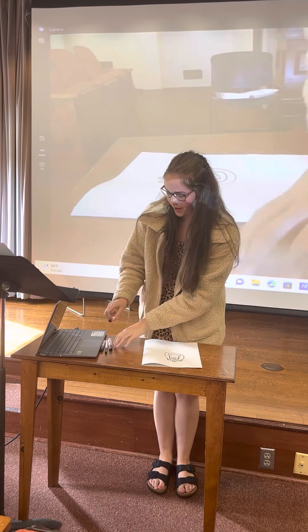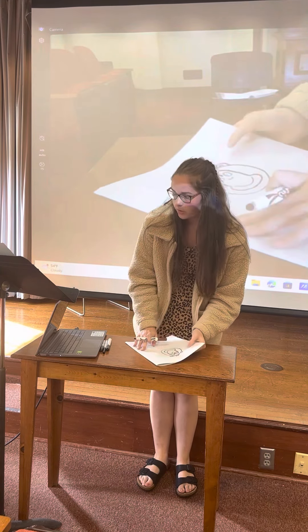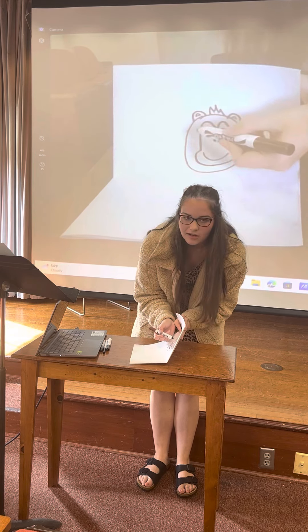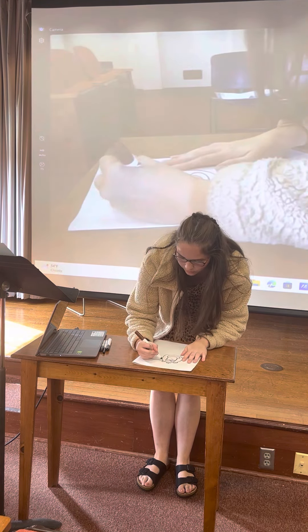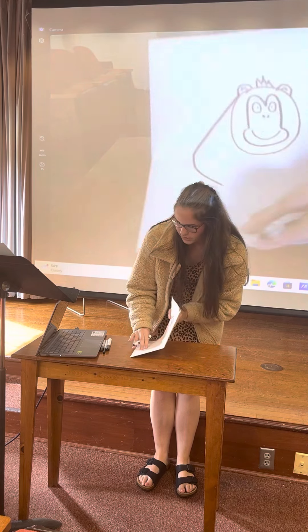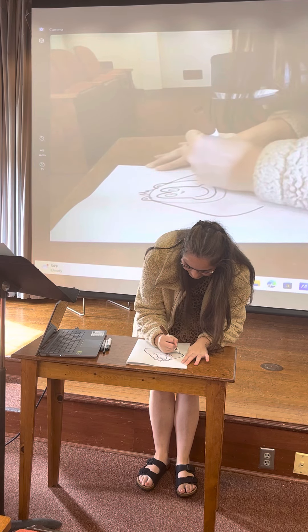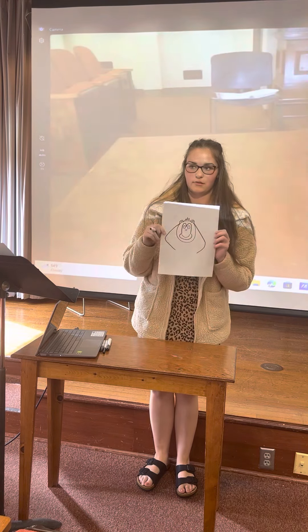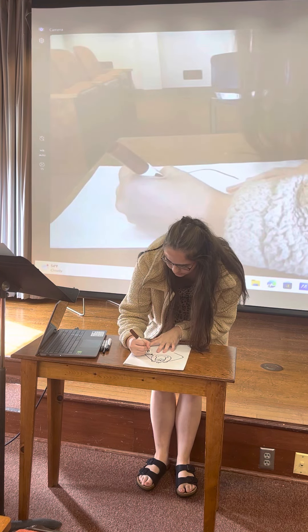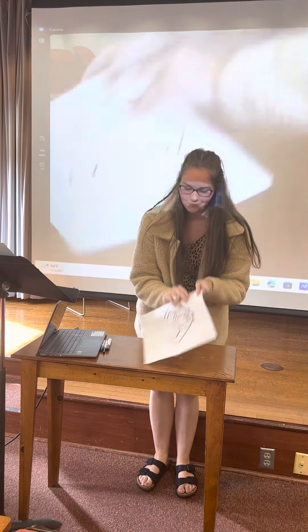Now we're going to work on the body — the face is essentially done. For the body, we're going to start with the arms. What I like to do is connect the point where the ear meets the head. You want to take that point and basically just kind of go straight out and then curve it and go down, so you have this shape. And then you do the same thing on the other side — go out and then down. That's the outside of his arms. And then you do the same thing on the inside, which will give him the rest of his arm.